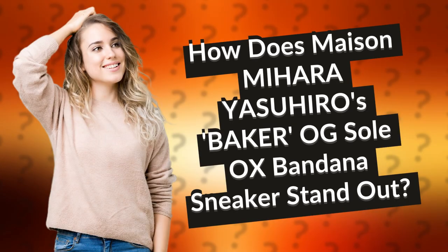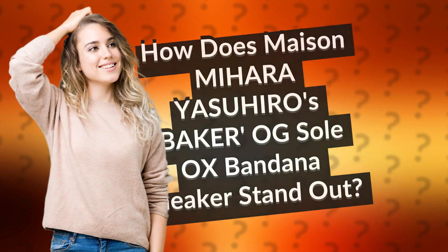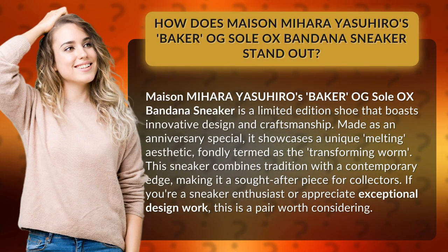How does Maison Mihara Yasuhiro's Baker Aux Sol Aux Bandana Sneaker stand out? It is a limited edition shoe that boasts innovative design and craftsmanship.